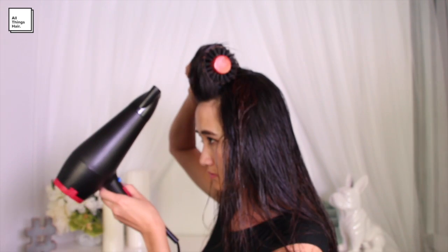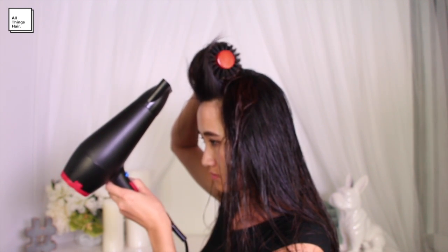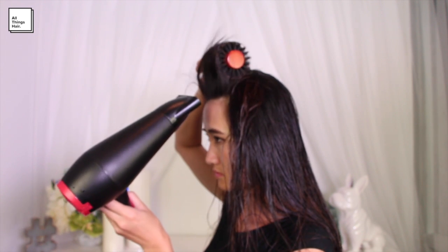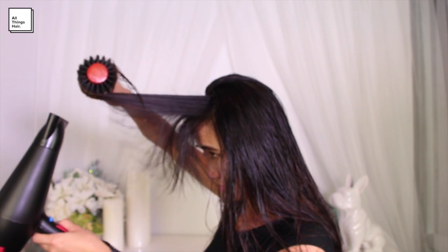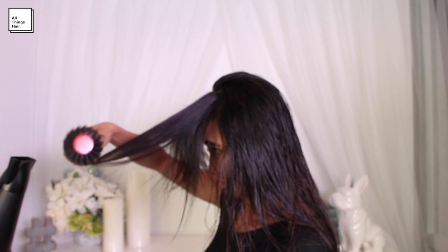I like to start at the very front of my head, grabbing a 2-inch section of hair and placing my round brush as close to the roots as possible. Then I'm going to move it up and away from my face as I direct the nozzle of my blow dryer towards the ends of my hair. I work from my roots to the tips, moving 2 to 3 inches each time.